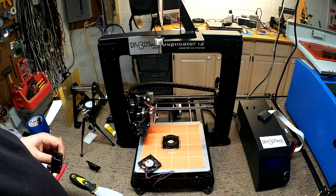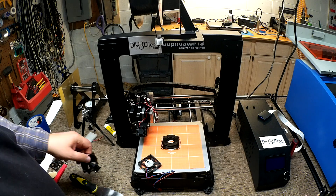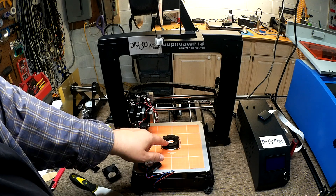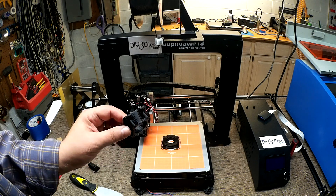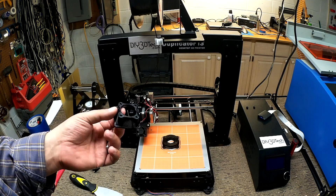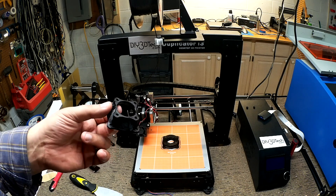Welcome to this edition of DIY3DTech.com. In this episode, we're going to take a look at printing this. This is basically a hybrid version of what I talked about printing in the last set of videos.